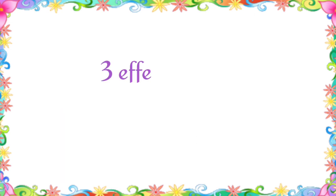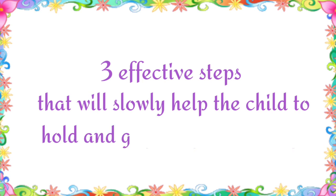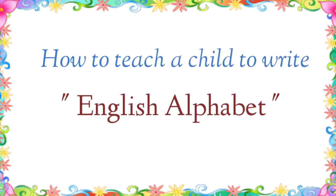So these are the three effective steps that will slowly help the child to hold and grip the pencil firmly. I hope this video will help you and your child in developing pencil grip. In the next video, we will focus on how to teach a child to write English alphabet. Thanks for watching. Have a nice day.